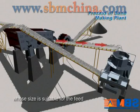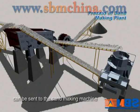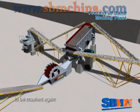The material whose size is suitable for the feed size of the sand making machine can be sent to the sand making machine. The unsuitable material should be sent back to the secondary jaw crusher to be crushed again.